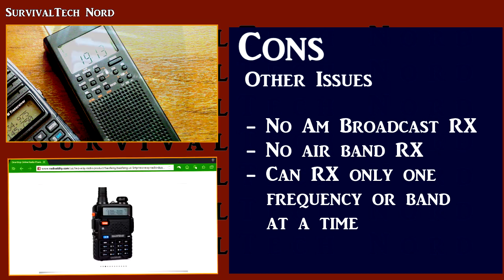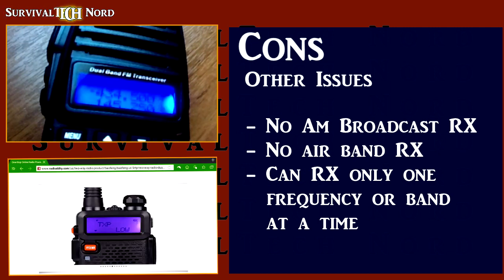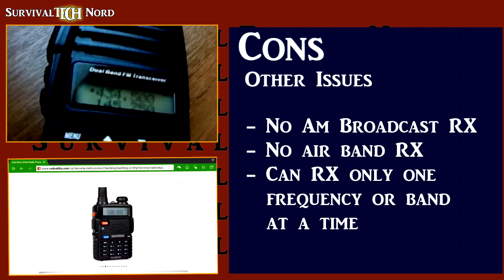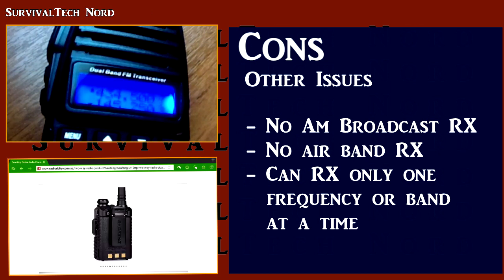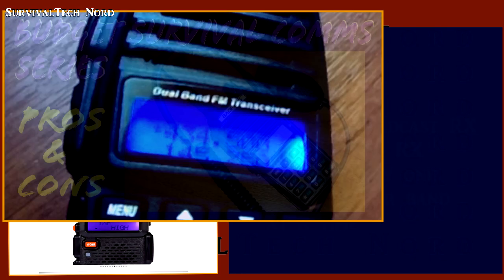The last thing on my list is these radios' inability to receive two different frequencies or two different bands simultaneously. They always switch between the active band or the other, but if both are active, it's going to choose one or the other — you can't listen to both. This feature is incredibly important to people or groups who use two different frequencies simultaneously. For example, monitoring the NOAA weather channels on one frequency while monitoring your tactical comms on another, or having a larger group on one frequency and close-knit family, friends, or team members on another.